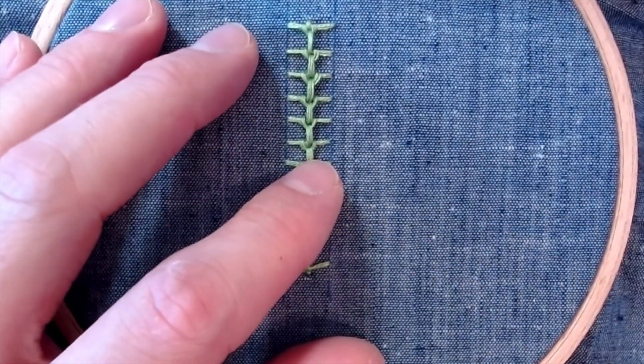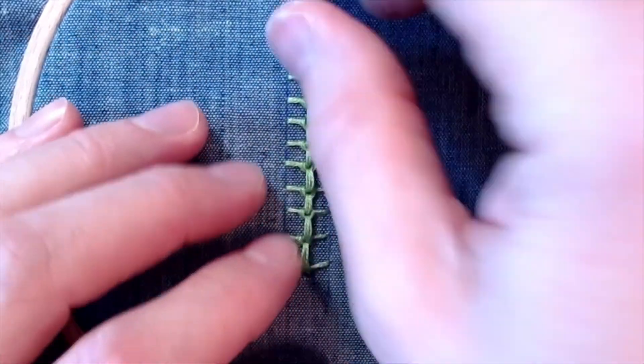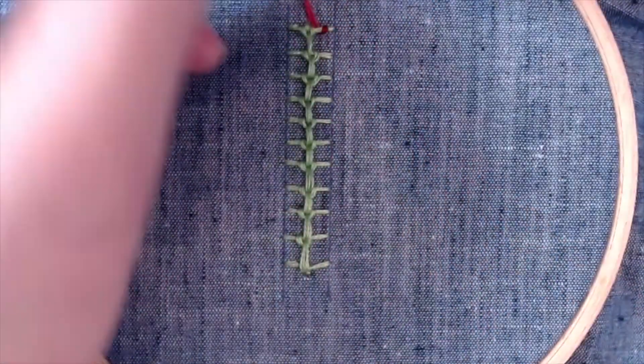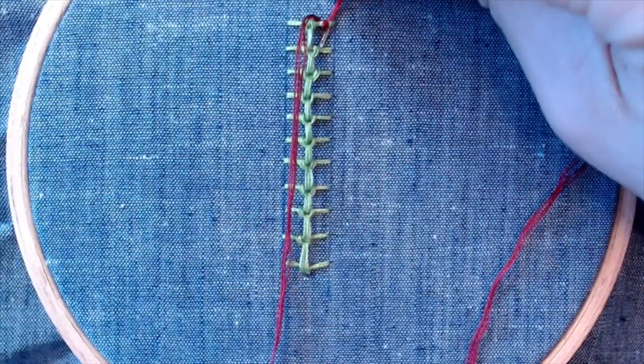We can use whatever colors we want — there are no rules when we're doing modern freehand embroidery.